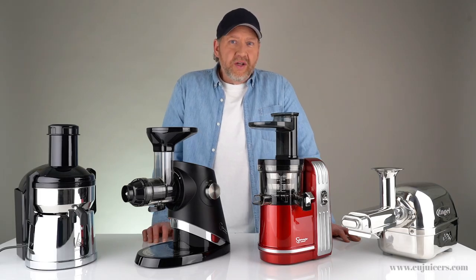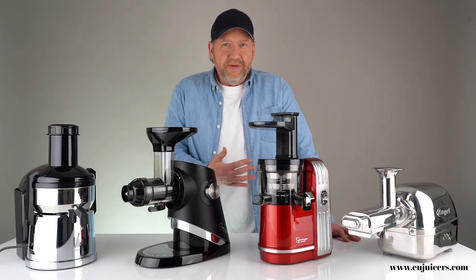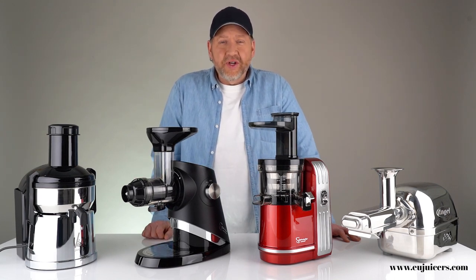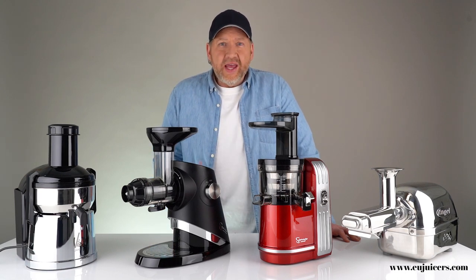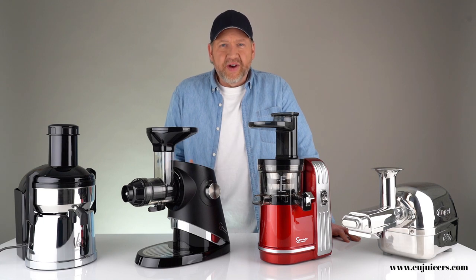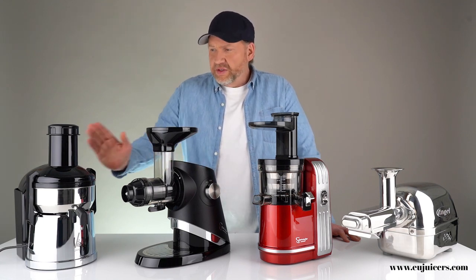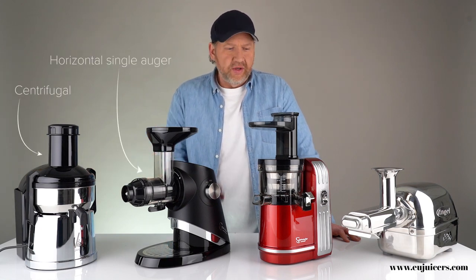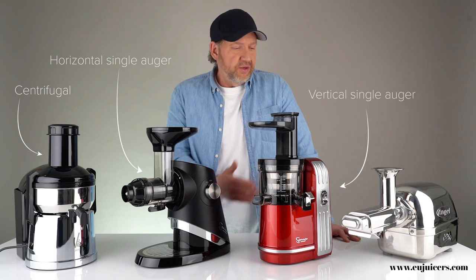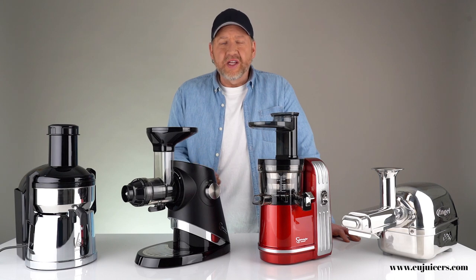If you're in the market for a new juicer, it can be a little confusing because there are four different types of juicers on the market. Hi, it's Dan with EUJuicers.com, and in this video I'm going to try to simplify things a little bit. I'm going to show you the four major types: centrifugal juicer, horizontal single auger slow juicer, vertical single auger slow juicer, and twin gear juicer — and talk about how they work and the pros and cons of each.